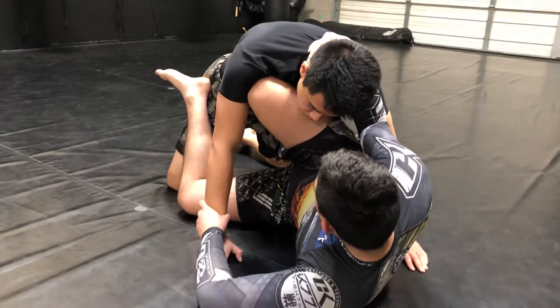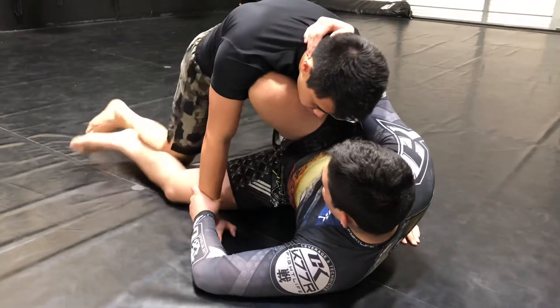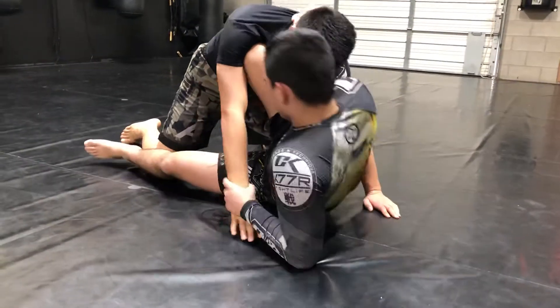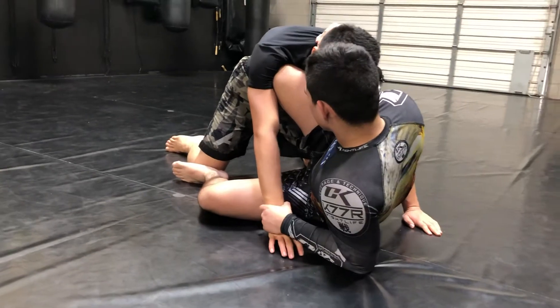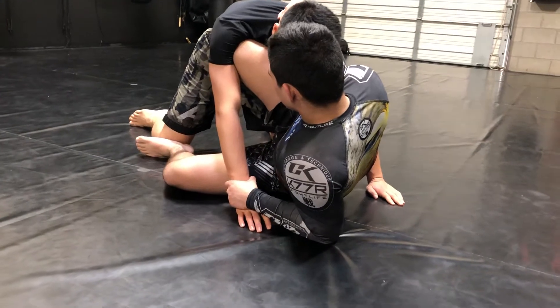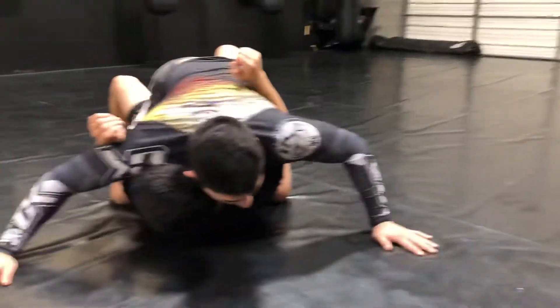Now when Jesus starts to load and goes for the sweep, he can't get it — maybe you have someone who's super strong and it's just not going well. So then Jesus is going to sit on his elbow, hip escape out a little bit, and he's going to bring that foot on the knee on the side that we want to take them over. From there, he's simply going to push that knee back and go right into the sweep and finish.